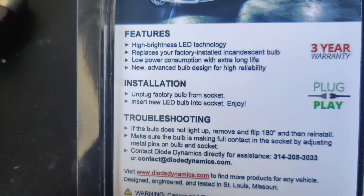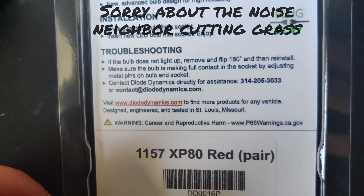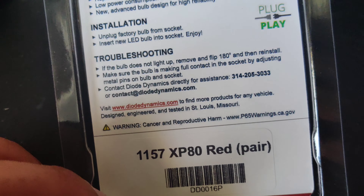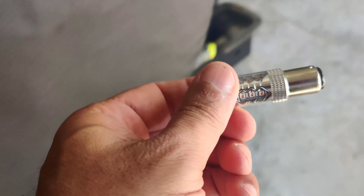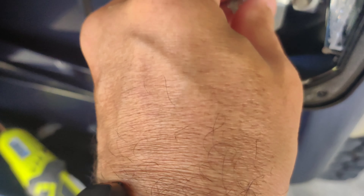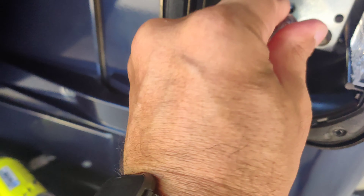I want to say they're 510 lumens. You can get ones for 40, ones for 60, and then these are the most expensive. I want to get the best for my car, so I am going to get the most expensive. And they should fit right in.